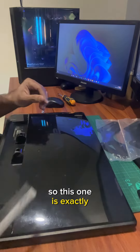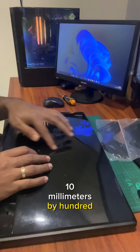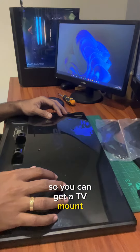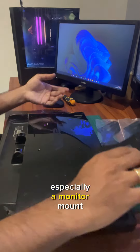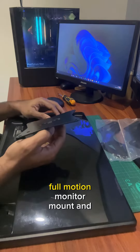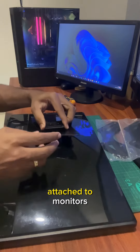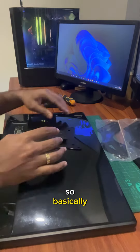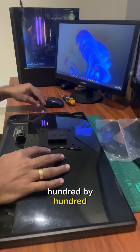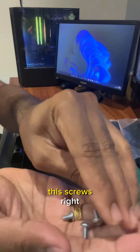The measurement is counted in millimeters. This monitor is exactly 100 millimeters by 100 millimeters. With the Condomounts full motion monitor mount, they've included an attachment designed to be attached to monitors, since a lot of monitors have a 100 by 100 millimeter VESA. They've also included screws to attach this plate to the monitor.